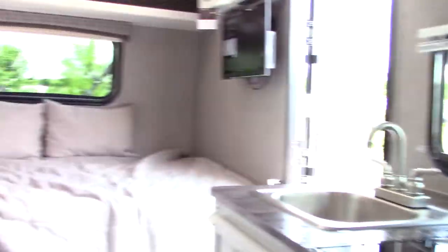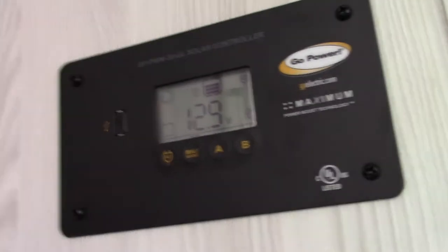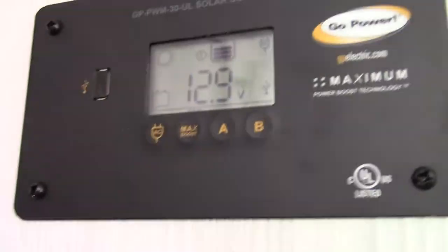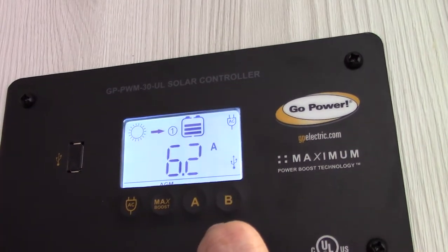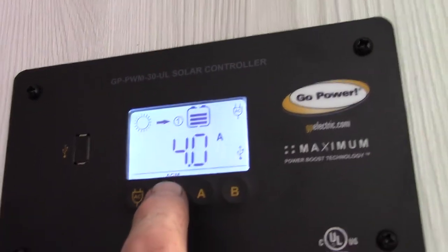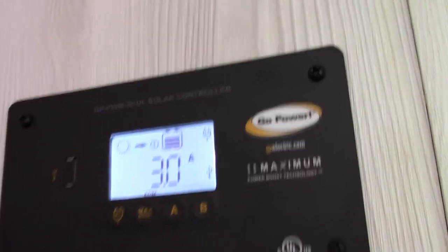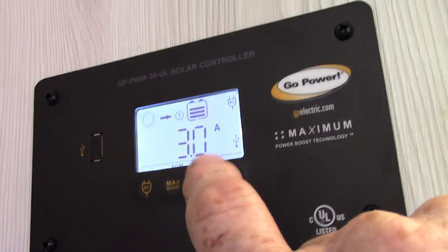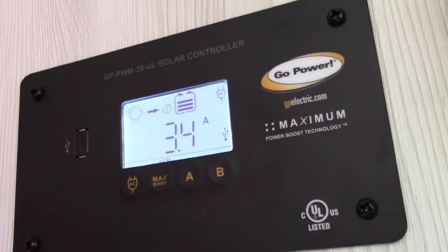Your battery power will be used to invert power to 110 AC when you turn the inverter on. This monitor shows you battery voltage — currently 12.9 volts. You can also see the solar panel input: the sun icon with an arrow shows how many amps are being sent to your battery for storage. Right now it's reading around 6.5 amps back to the battery from the solar panel.